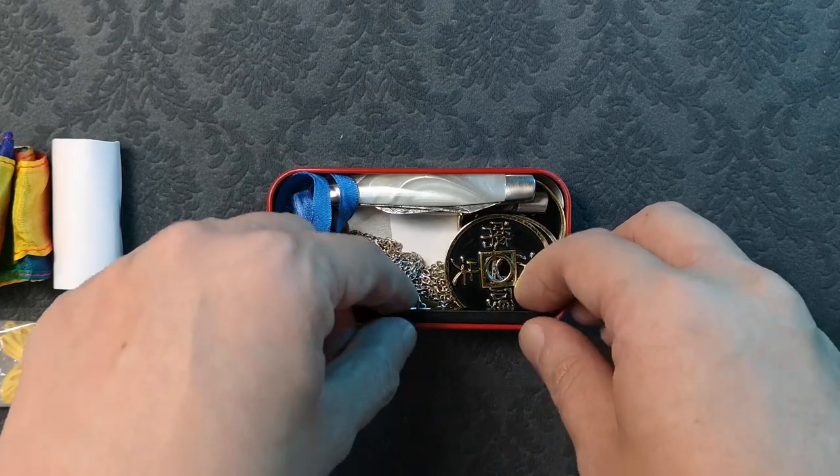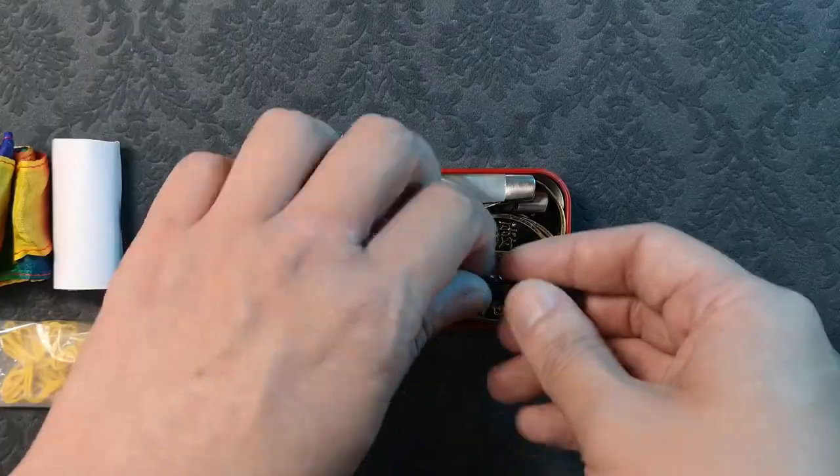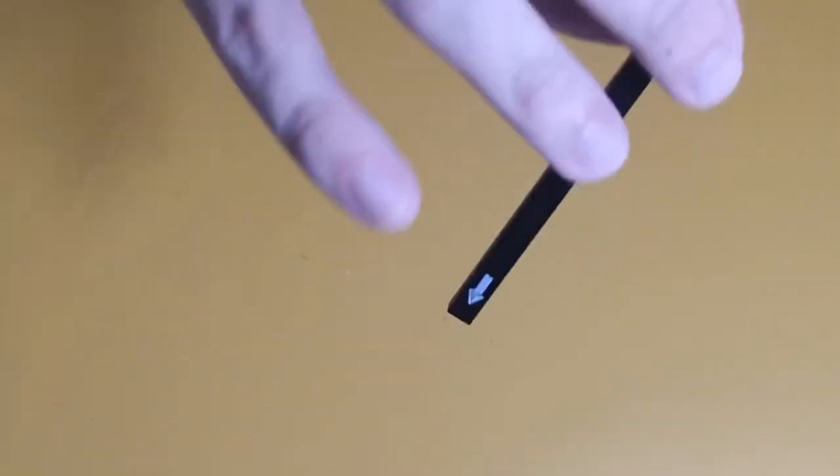I have a couple of pedal effects. This is the Amazing Jumping Arrow by Mark Young. This is a fun effect where the little arrow jumps around — hence the name.